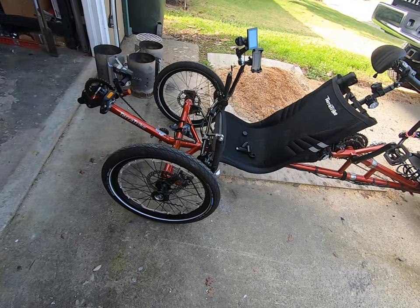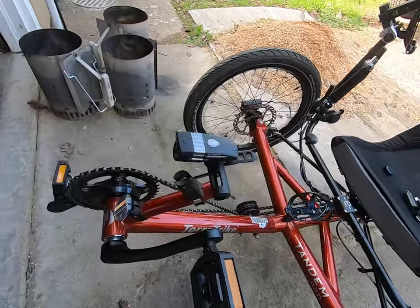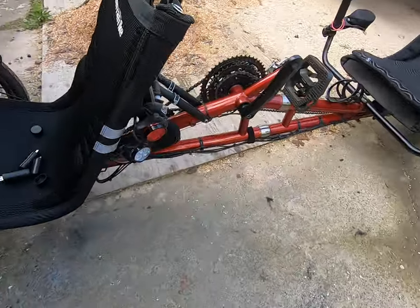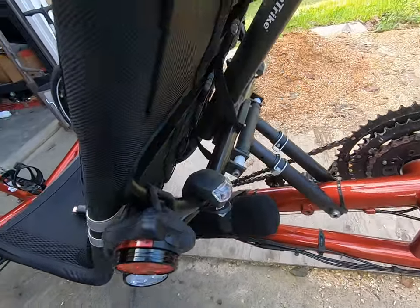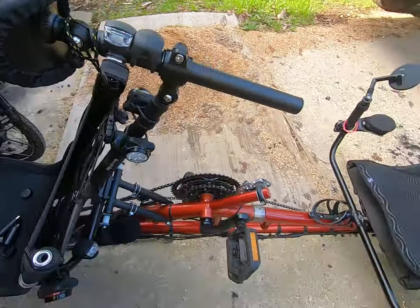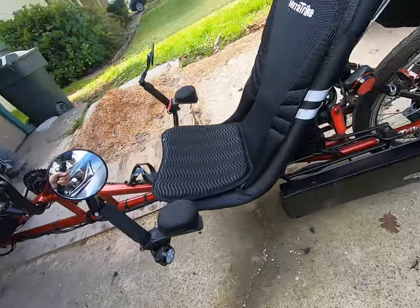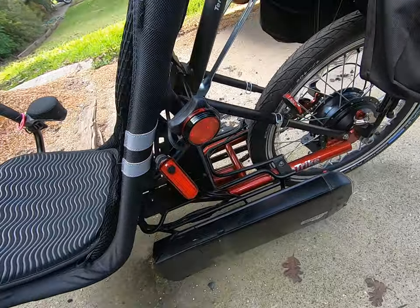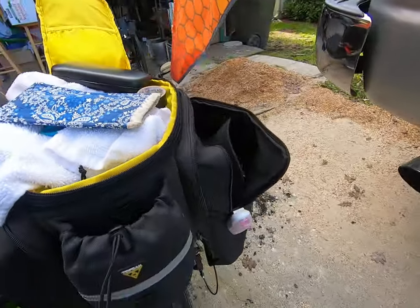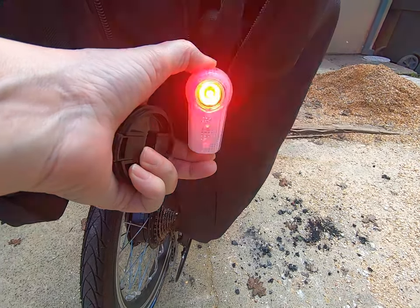Getting ready to take the TerraTrike Tandem Pro out, getting all of the lights put on — headlight and a bunch of these little clipping lights that go everywhere. An attorney friend told me that when you're out riding bikes, one of the questions they always want to ask is how many safety lights did you have on your bike before the car hit you. It helps them.